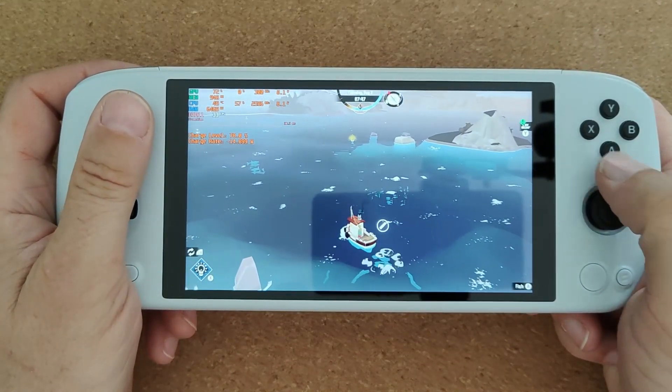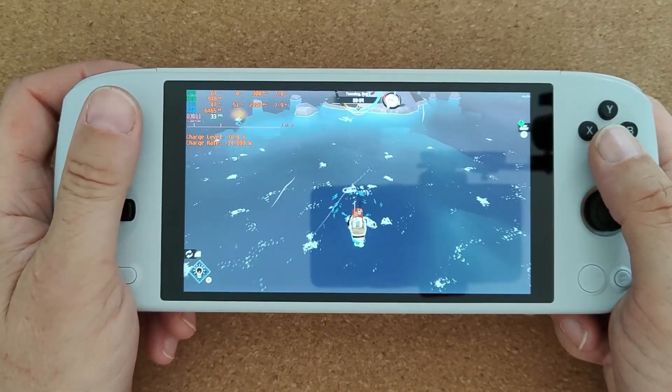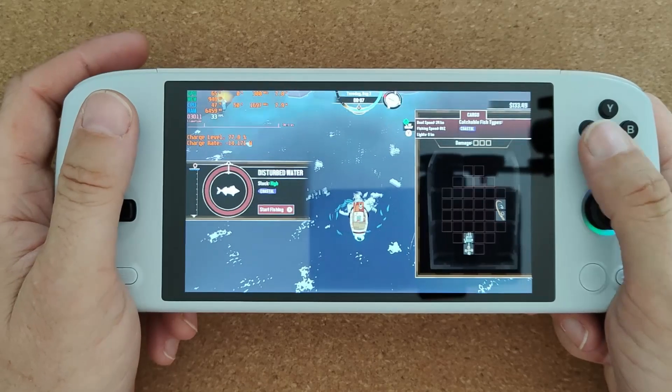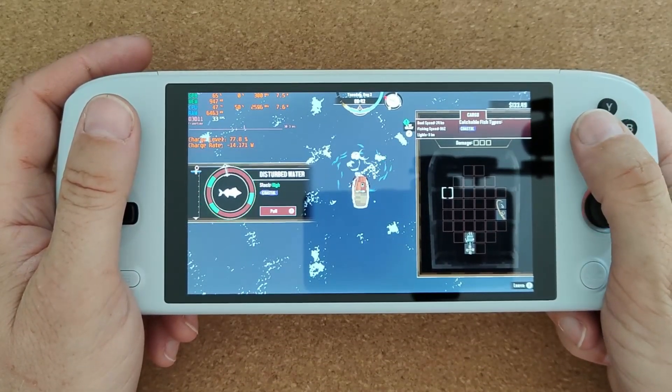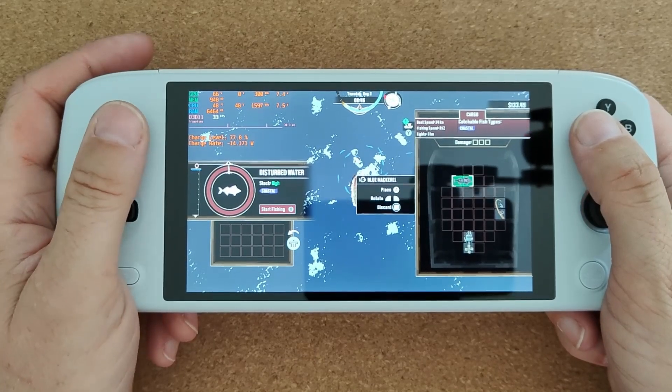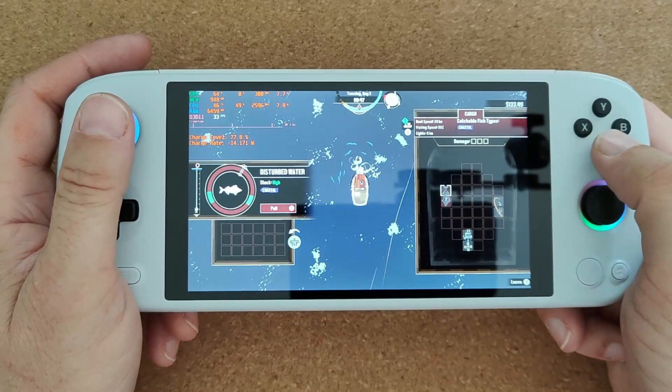You basically sail around to find little fishing spots and catch some fish. When you catch a fish you can rotate them and put them in your little hold, and then carry on fishing.